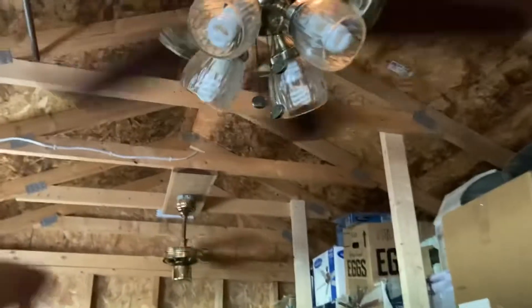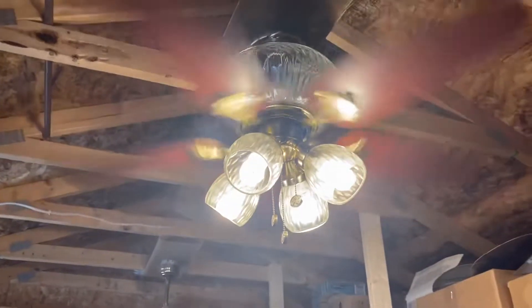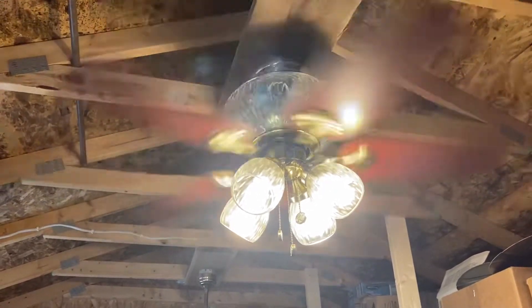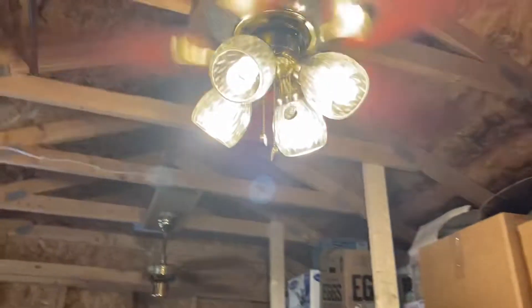Now we're going to put it on medium with the down light. And now we're going to put it on high with both lights on.